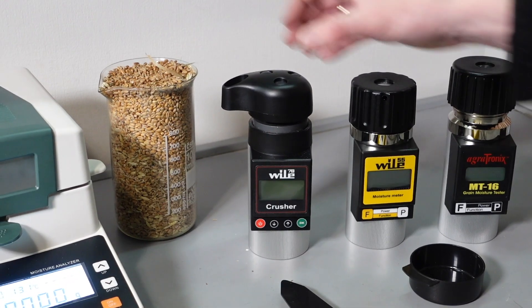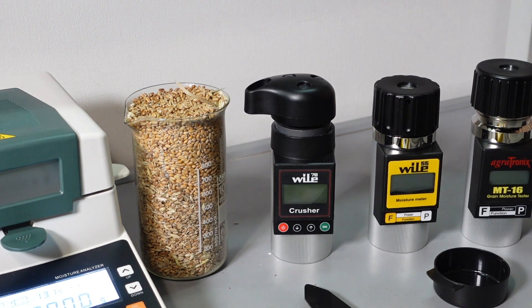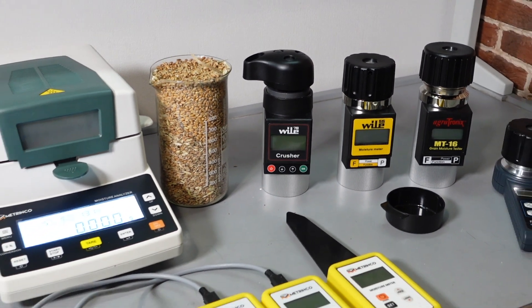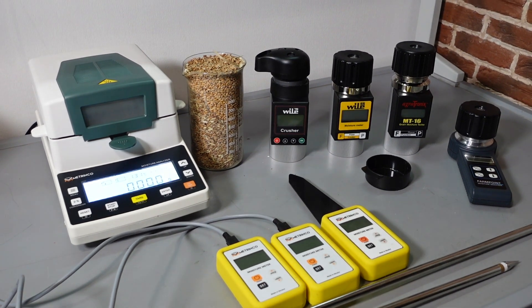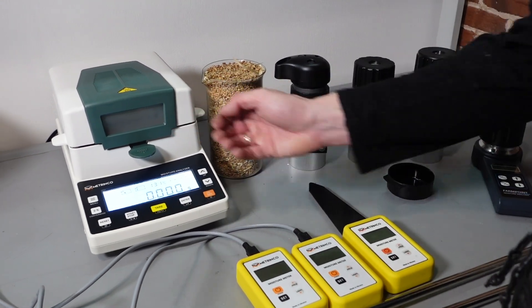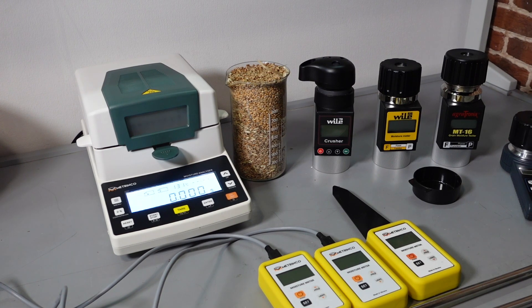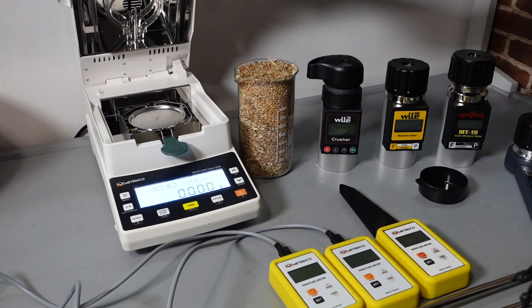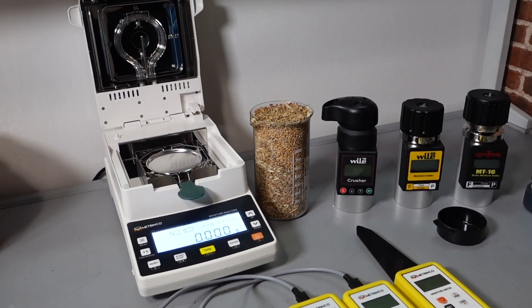We have prepared a sample of wheat and we will compare all these moisture meters to each other. We will compare them in real time with a laboratory moisture meter – Metrinko as well. That essentially is a balance with a halogen lamp that dries the sample until its mass is constant.